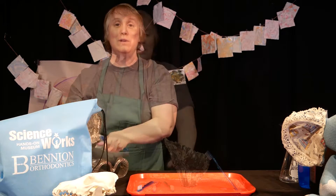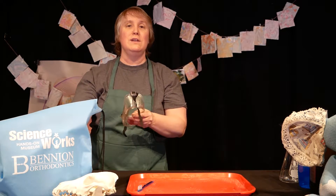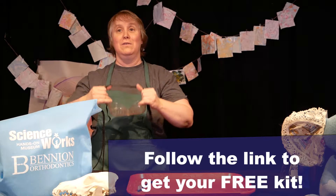For this activity, make sure you have some eye protection on. You can register to get a free Bite-Sized Science kit and get your own goggles.